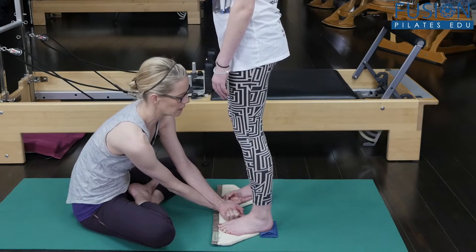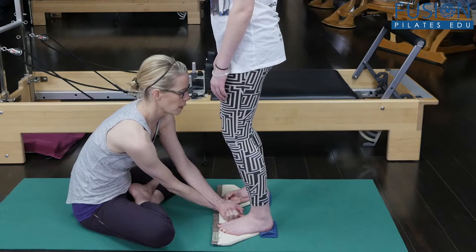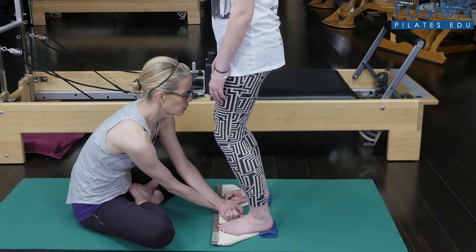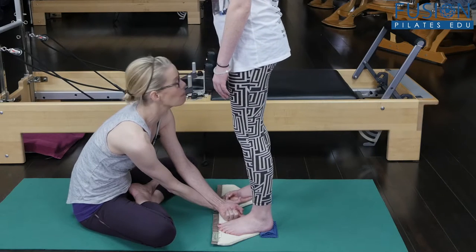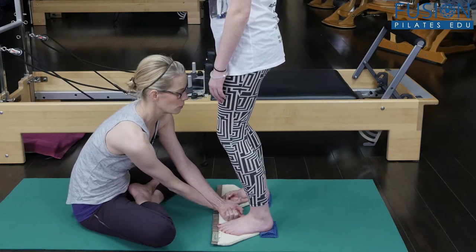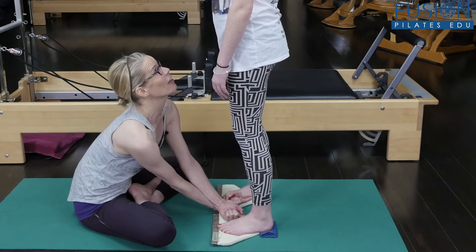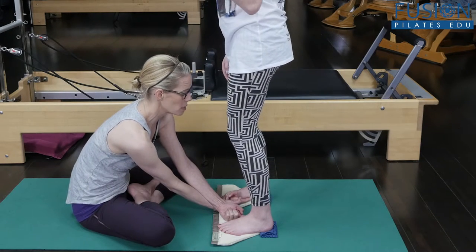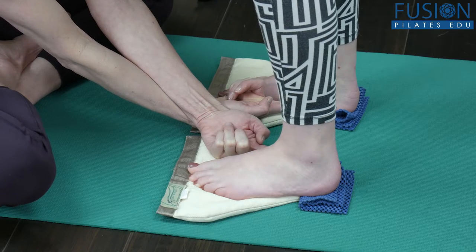Keep it on the cuboid as you straighten the leg — very good. Can you feel like you could straighten your right leg just a mini second before your left? One more — bend, cuboid on the left, right knee straightens a mini second before the left. Good.